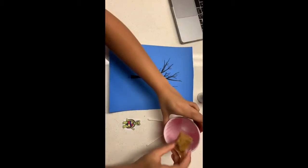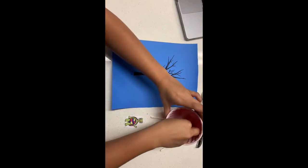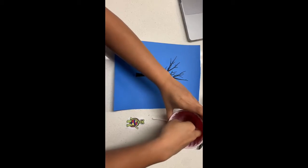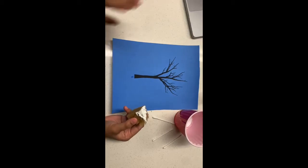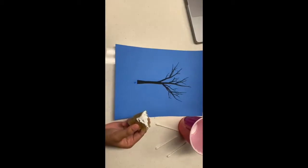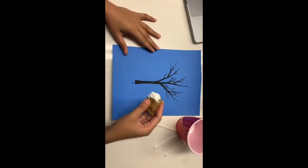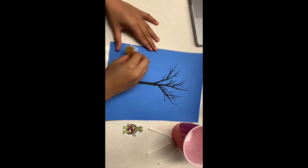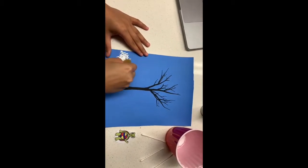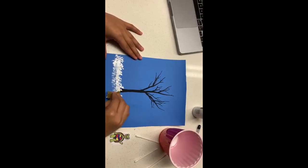So, I have my sponge right here, and I am just going to dip it into the paint. You can essentially do whatever kind of design or print you like. I will start with doing the bottom snow layer, just kind of dabbing it through. The texture of the sponge just kind of looks like snow.